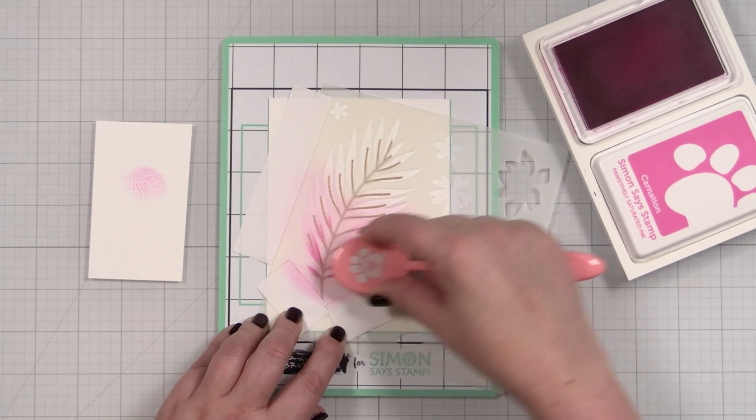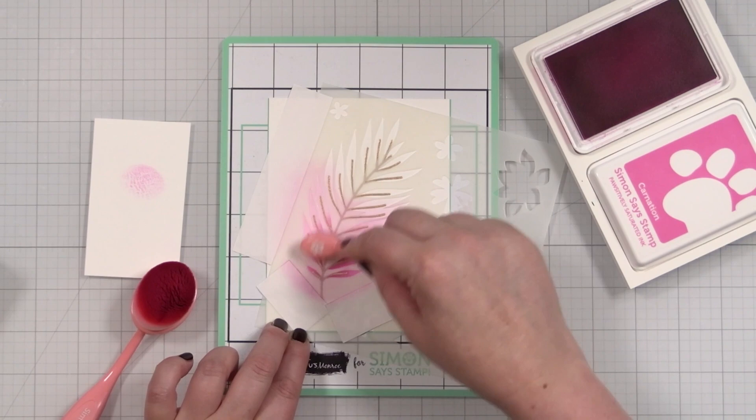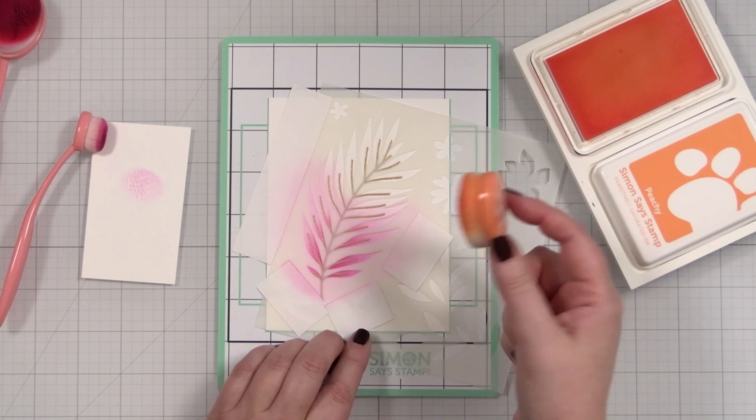If you have smaller brushes, these are very nice for staying in a more focused area. And of course the embossing resists the color. Let's move on to the next color, and that is peachy — we'll bring the orange and overlap.